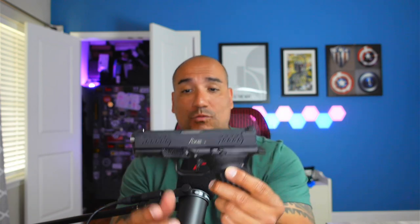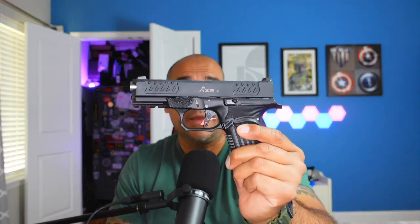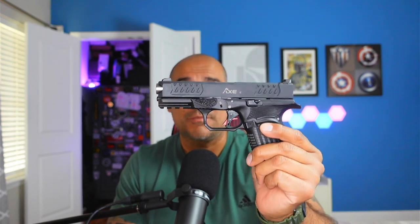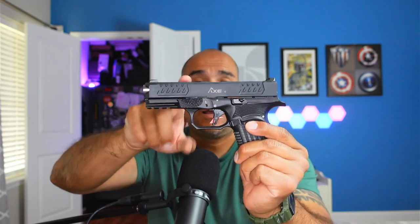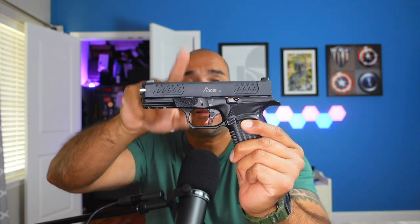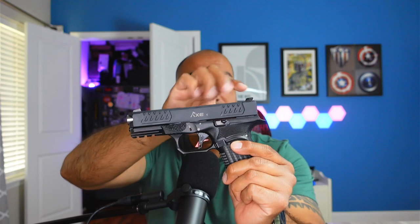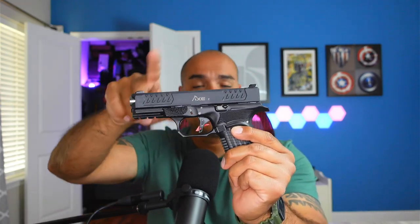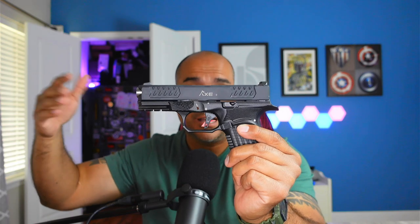Obviously when you take a look at it, it doesn't have the optic option for this particular model; however, they do offer some that do. Check out their website if you're interested. What you see right here is their entry model — this bad boy is $399 MSRP. I originally said this is black nitride, but it's actually black PVD coating, which is in my opinion a little bit better. It does have nice steel sights on there, which is a big improvement from Glock, and they are also interchangeable with other Glock sights — so that's a huge plus.